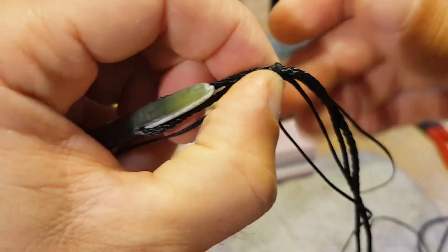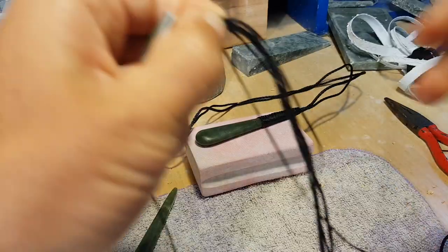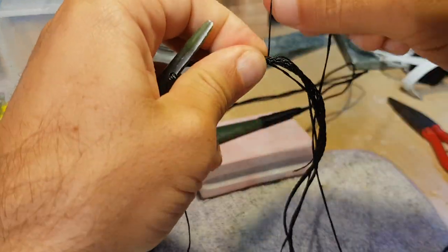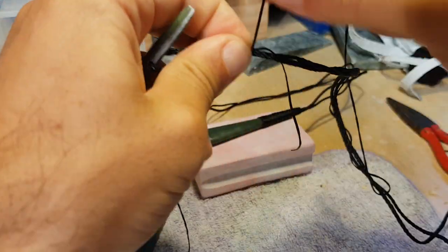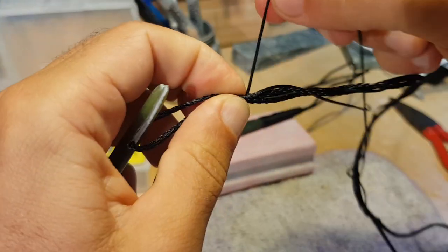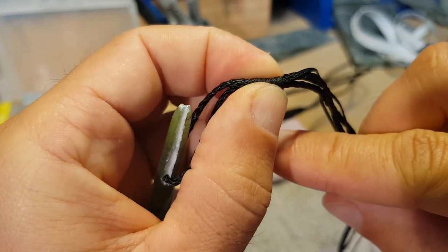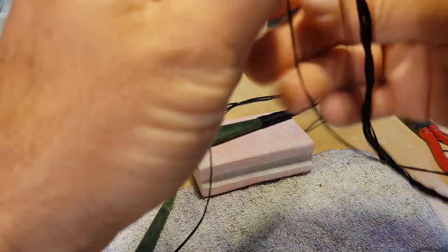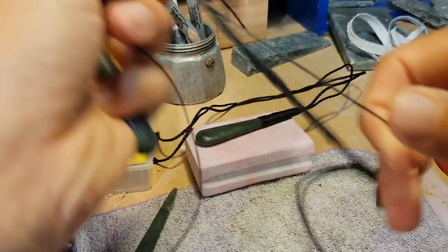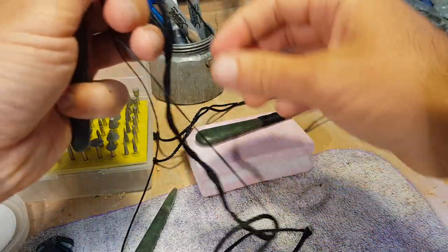Pull that end down so you can see it — snug up tight, not too hard. Three, four, five, six, seven — so seven wraps is about that long. Round about seven is about right; I'll take eight on this one. You can see how long that one is. Then we've got to untangle the end.